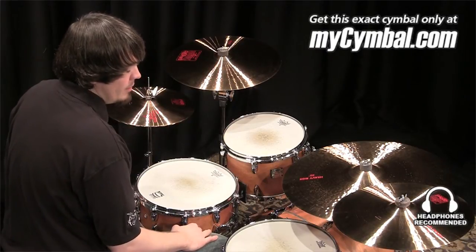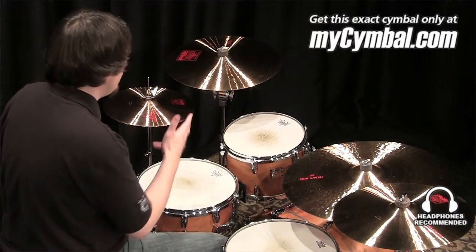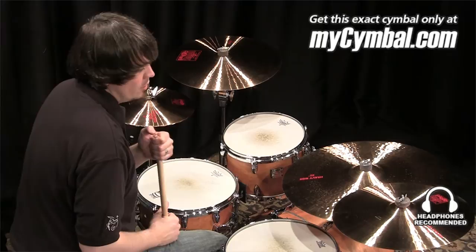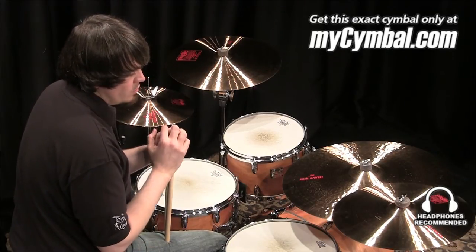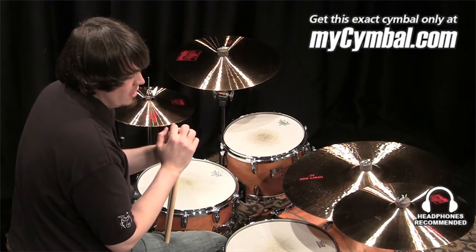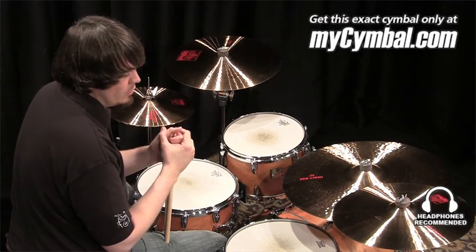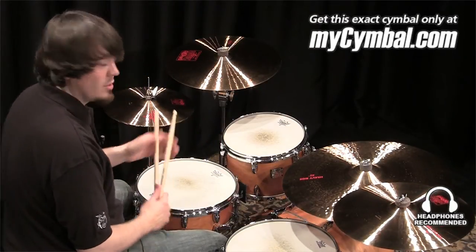It blends well. It's great to slide into bigger crashes with, just kind of right before a little grace note. It has a great sound. It's great for quieter passages where you don't want something so big and heavy. But overall it still does create a good amount of volume if you really do need to lay into it. And you can get this exact cymbal only at MySymbol.com.